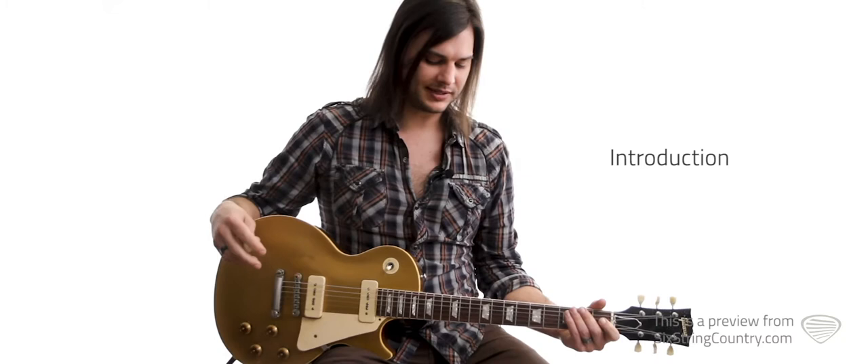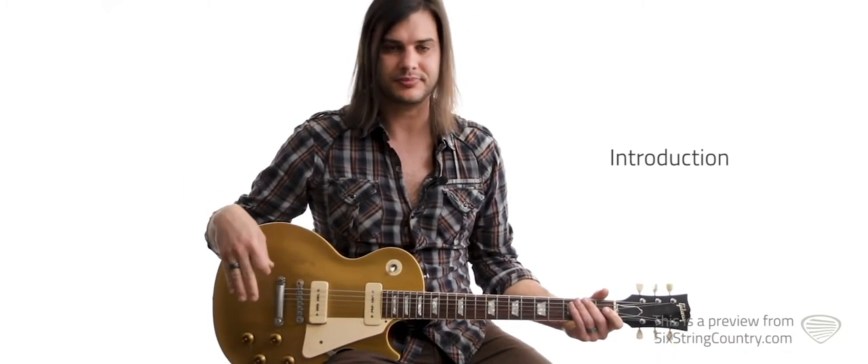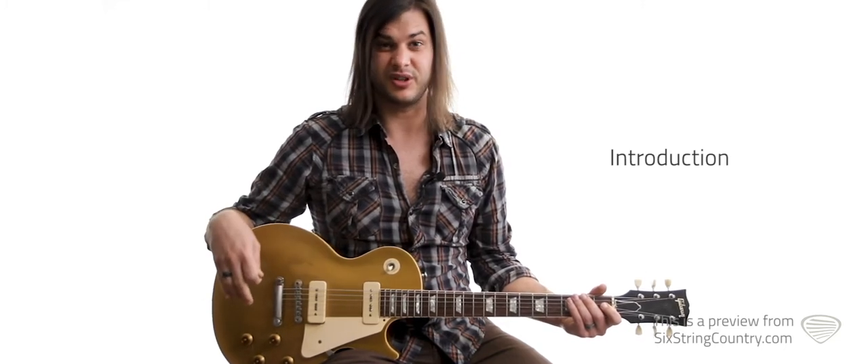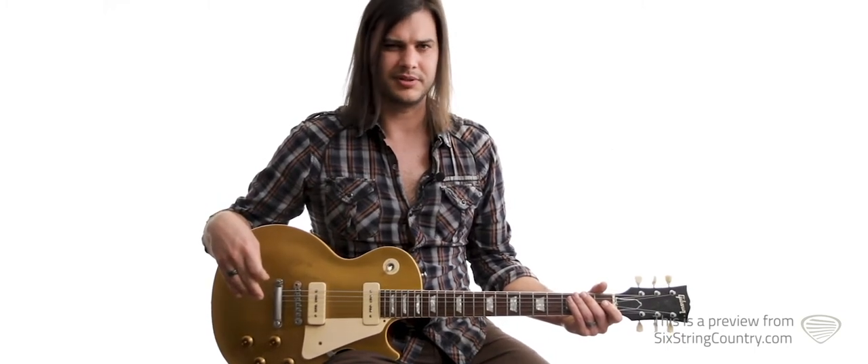It's really great. The solo is pretty simple — it kind of copies the intro and the outro. It's just a really nice signature fiddle lick, and it's really fun to play with a lot of hammer-ons and pull-offs. Let's jump into it.